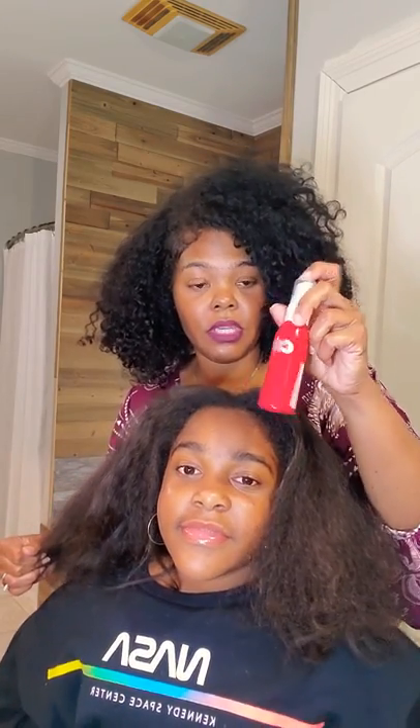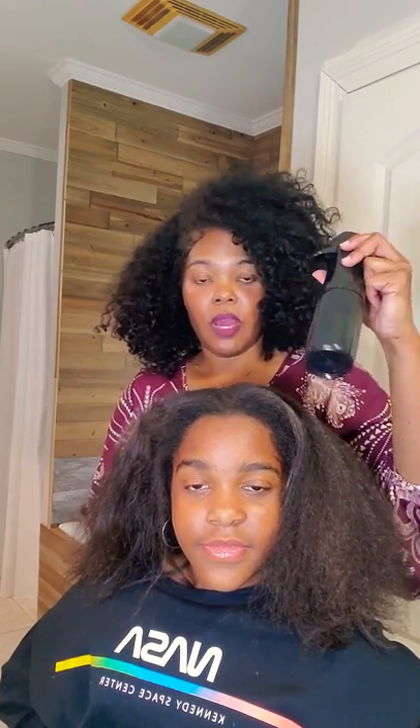We're gonna do a side braid that comes all the way around, and on this side we're gonna flat iron a little bit and put some curls — I think that'll be cute. We're going to use the CHI 44 Iron Guard that I used in my hair in the previous video. If you haven't seen it, go back and look. We'll finish it off with the Miracle Shine spray. I have a water bottle.